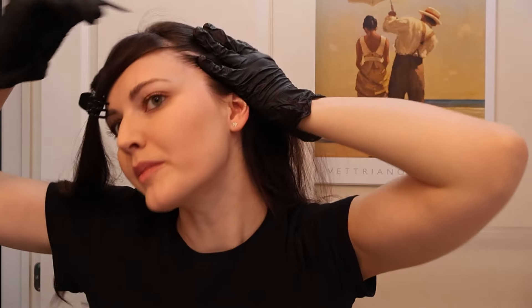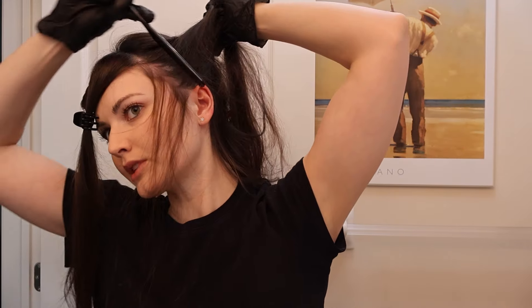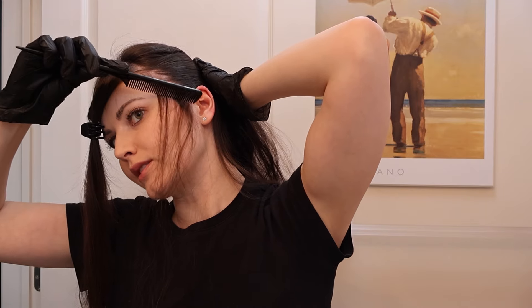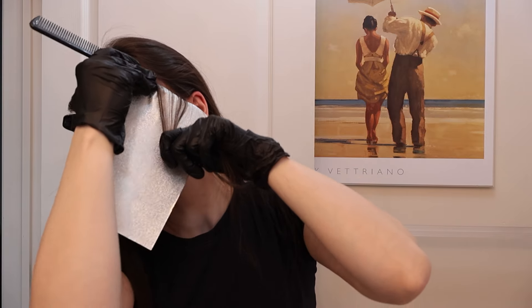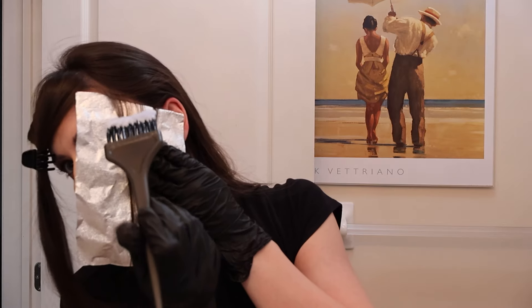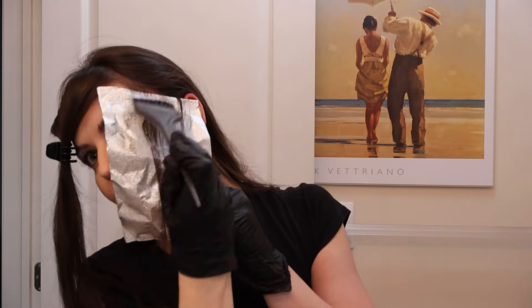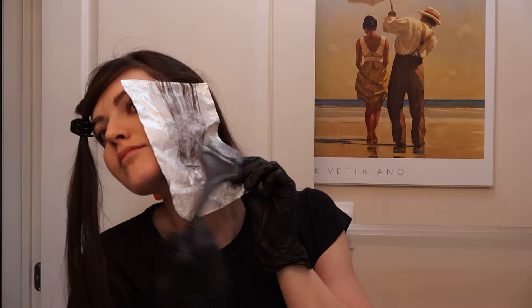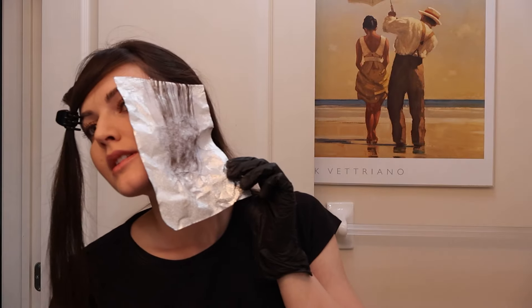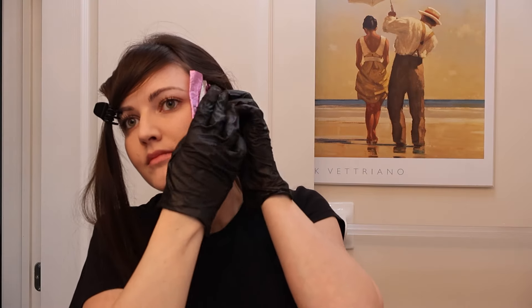It doesn't even make sense. Maybe it's because I don't have the metal one. Whatever, that doesn't work. I'm gonna do this, and these are gonna be the hairs. Okay, that's good. First one.